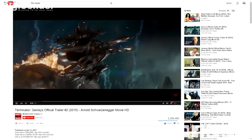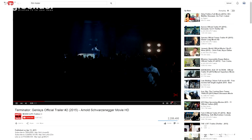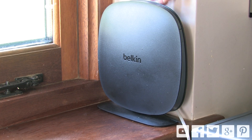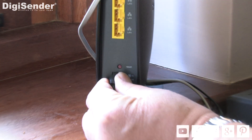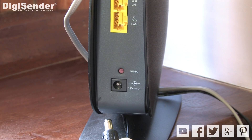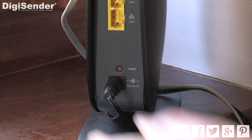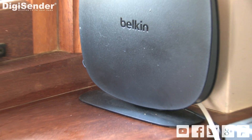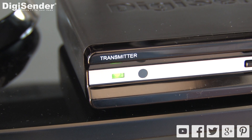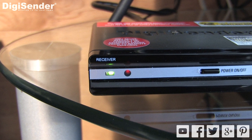Because the DigiSender shares bandwidth with Wi-Fi routers, downloading large files or streaming from the internet can cause performance issues. If you think that this might be the case, this can easily be solved by turning off your Wi-Fi router for a few minutes and then turning it on again. Just make sure that the DigiSender is on and transmitting to the receiver when you turn your Wi-Fi router off.